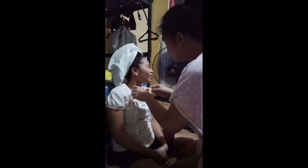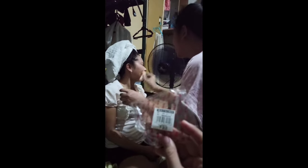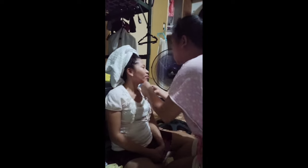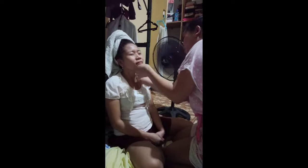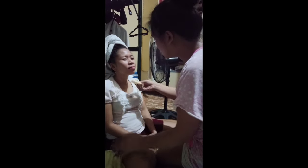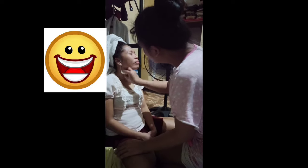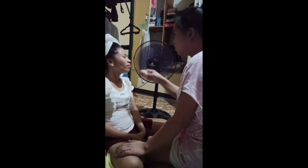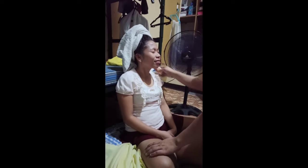Dapat yung title ng vlog — welcome to Marupok Vlogs! Please comment down below. In fairness, it really suits your skin — it's really a match to your skin color because you have a brown color. Oh, it's really nice naman, however...